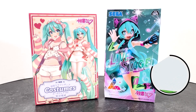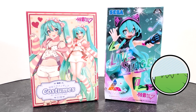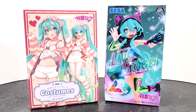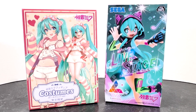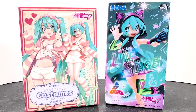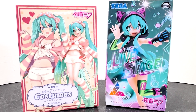Hello and welcome back. Today we're going to check out two Hatsune Miku statues that are in two very different styles. On the left we have a sleepwear costumes version from Taito, and on the right we have the live stage version from Sega. It's kind of funny we have two video game companies now making statues of these characters. Let's go ahead and start with the costumes version and see if it's worthy of our collection.